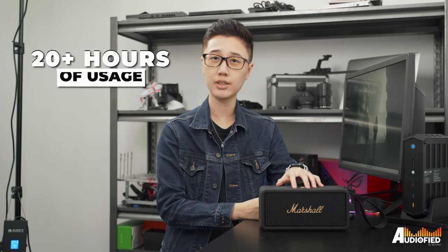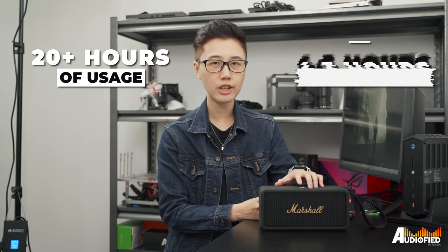Battery life is pretty okay, with Marshall claiming 20-plus hours and a charge time of 4.5 hours. Depending on how loud you're playing your music, I reckon you can easily get an average of 15 hours on a single charge at least.